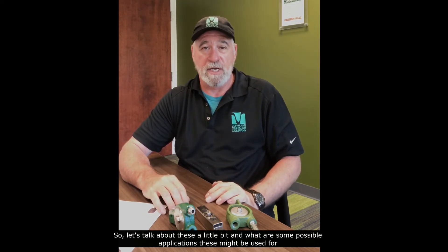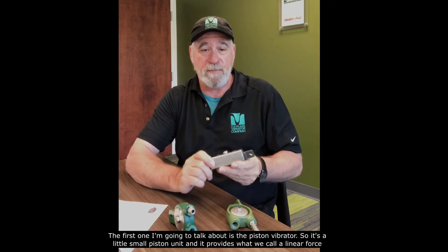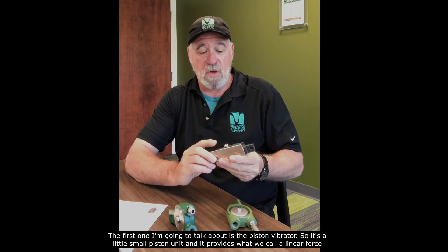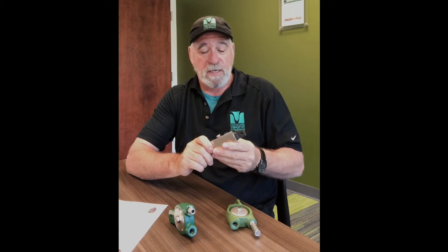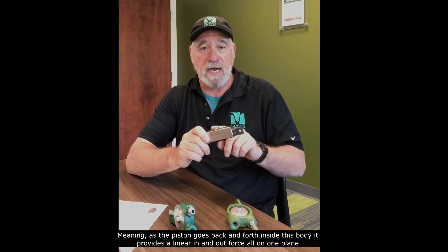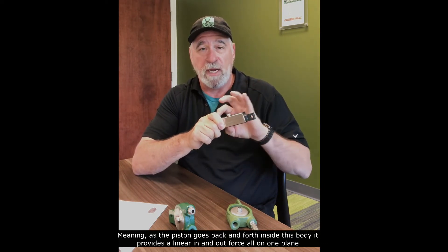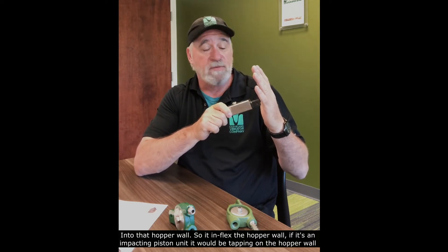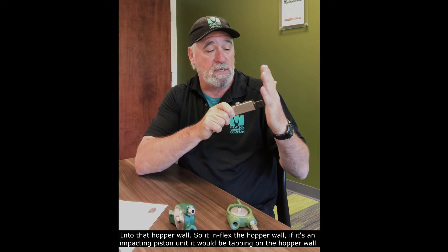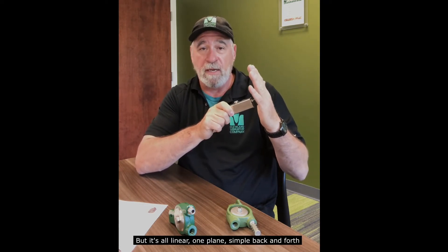The first one I'm going to talk about is the piston vibrator — it's a small piston unit that provides what we call a linear force. As the piston goes back and forth inside the body, it provides a linear in-and-out force all on one plane into the hopper wall. It can flex the hopper wall; if it's an impacting piston unit, it would be like tapping on the hopper wall — all linear, one plane, simple back and forth.